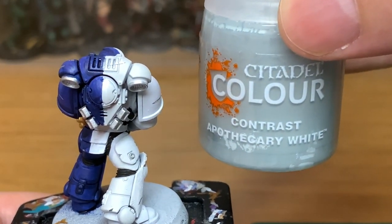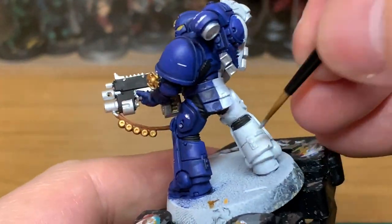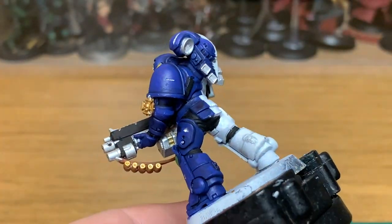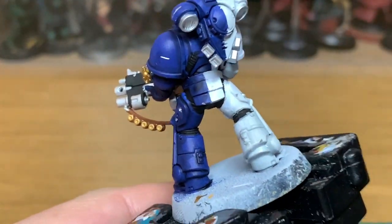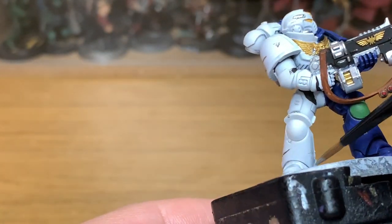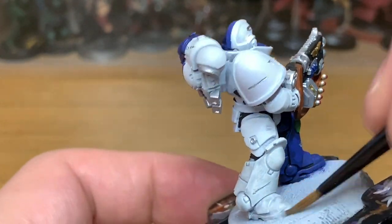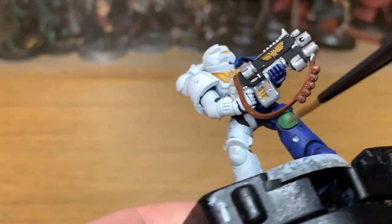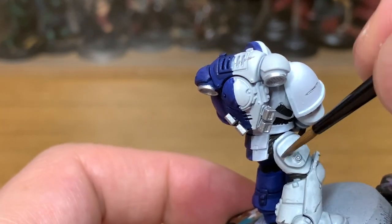I'd recommend doing the whole shoulder pad with it, not just around the edge. Now we're going to use Citadel Contrast Paint Apothecary White — I'm going to use this just on all of the white. This is the first time I've really used this contrast paint for a specific model and I'm really, really impressed with the results. I'd recommend the contrast over using the pale grey wash.